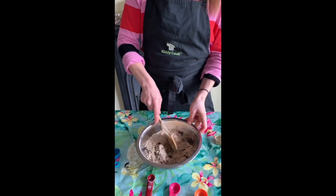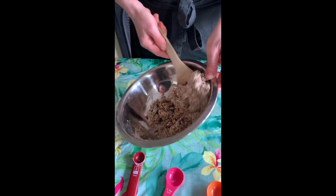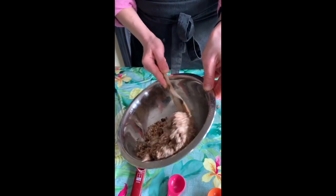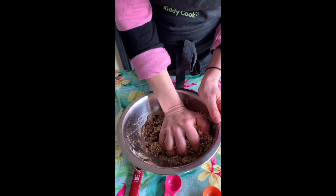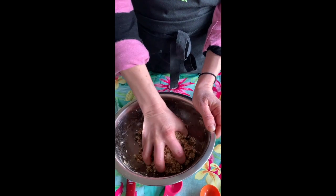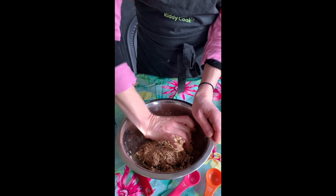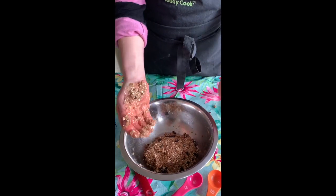Then just mix it all together to form the dough. If you need to add a little bit more milk or oil to bring it together, that's fine. It is a biscuit dough, so you want it to stay quite thick. With clean hands — because you should have washed them before you started — you can press it together. This dough needs to sit in the fridge to rest, so once you've squished it together, put it in the fridge for a couple of hours, or just as long as you can wait for it to stick together.